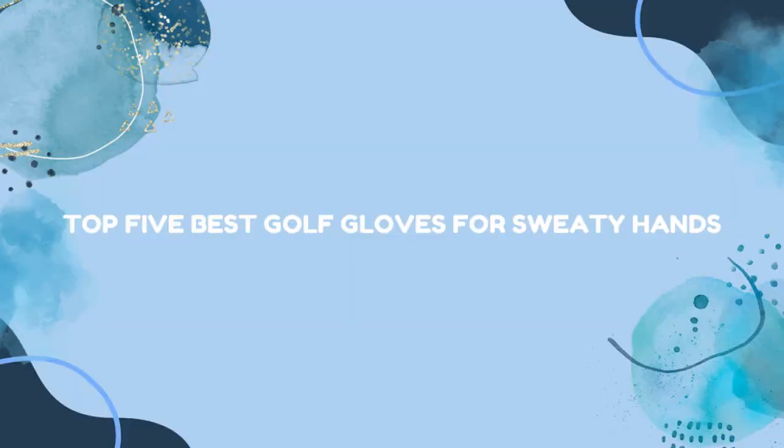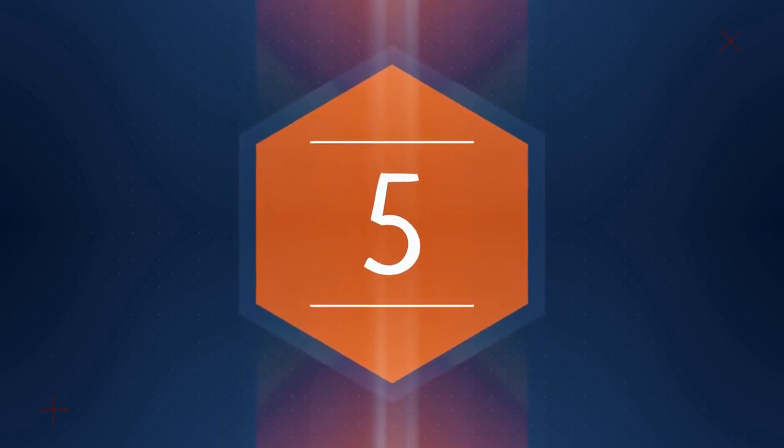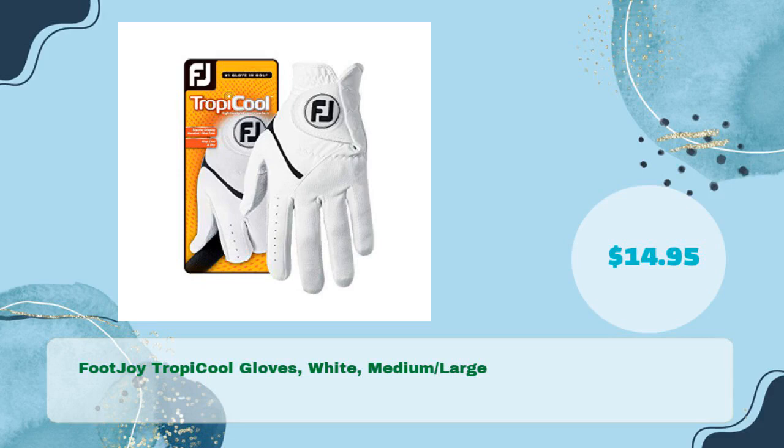Top 5 Best Golf Gloves for Sweaty Hands. Number one: FootJoy Tropical Gloves, White, Medium, Large, and just $14.95.